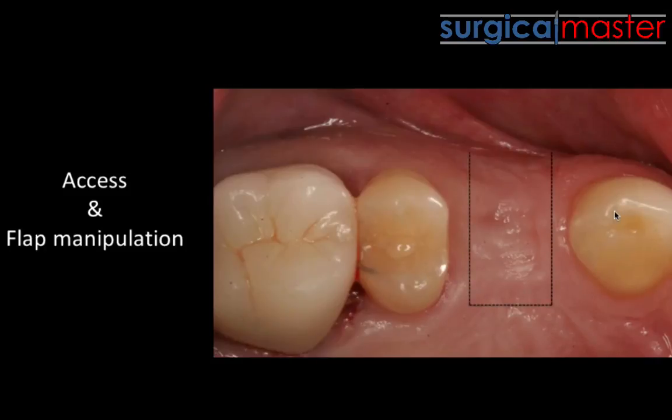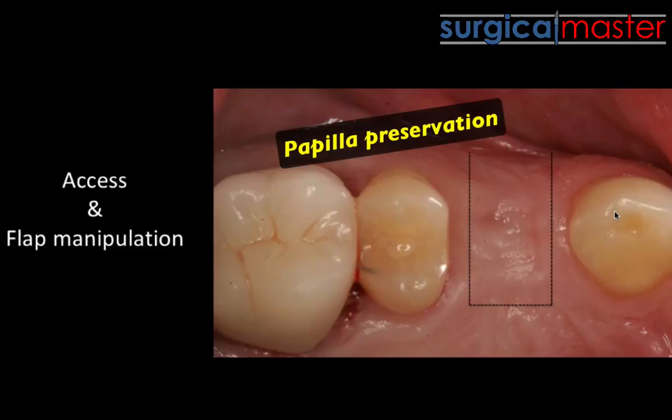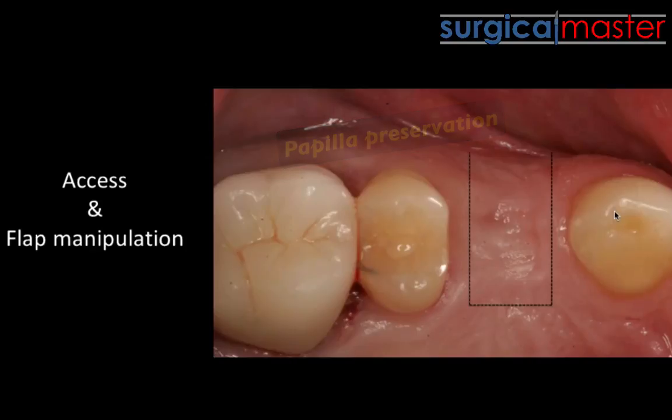For a certain indication, and it's mostly for the aesthetic zone — don't use this papilla sparing technique in the non-aesthetic zone, it actually makes absolute no sense. Unless you're dealing with an adjacent implant where you don't want to expose any threads, the papilla sparing is mostly for the aesthetic zone. You make an incision more to the palate and create two vertical releasing incisions.